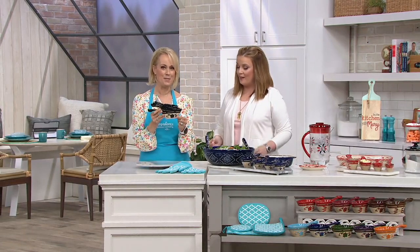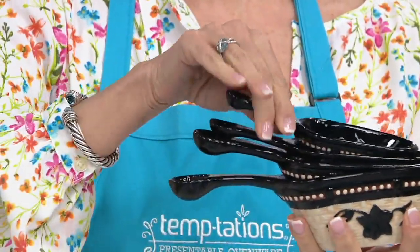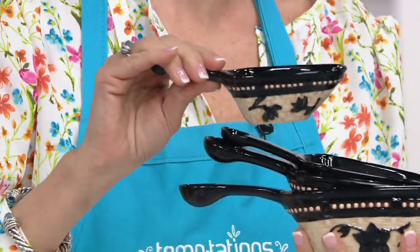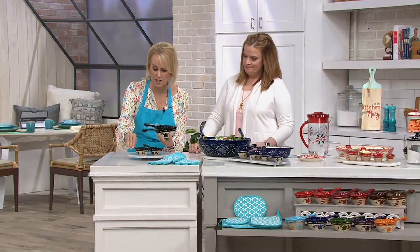Lisa Lasord is the vice president of merchandising and broadcasting at Temptations, and what she has brought us today is one of those that I think should have its own category called Screaming Cute.